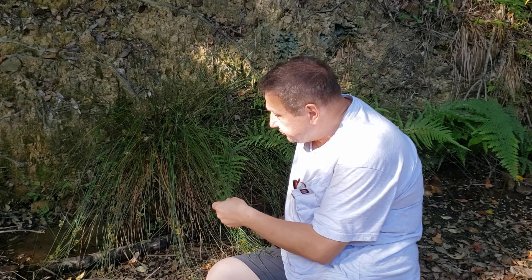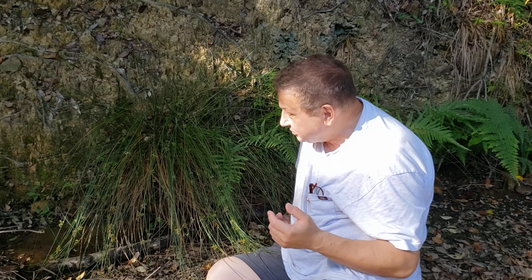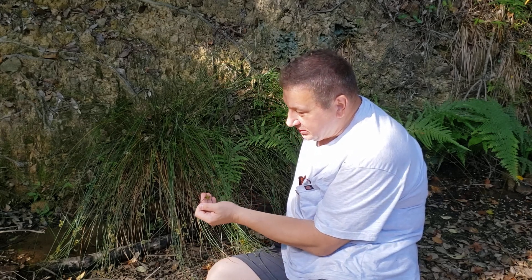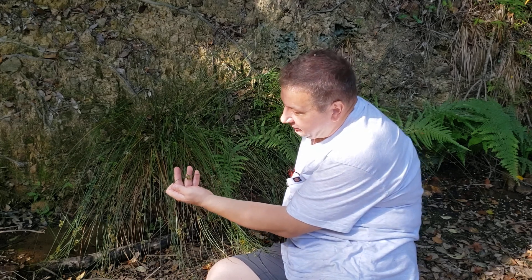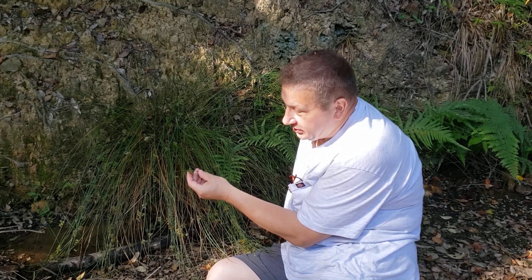And rushes themselves — Juncus — have one interesting feature I want to share with you. Not all of them, but one group has a funny thing. Look here: there are multiple flowers, and what is below the flowers along the inflorescence stem is the stem of the plant on which the inflorescence is attached.